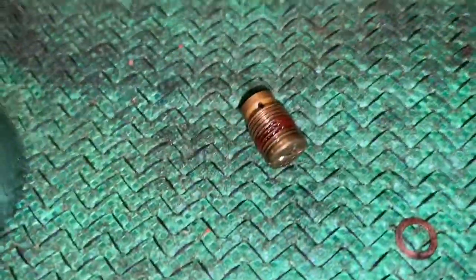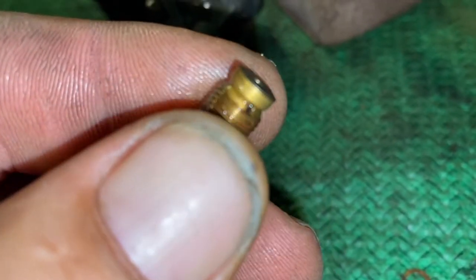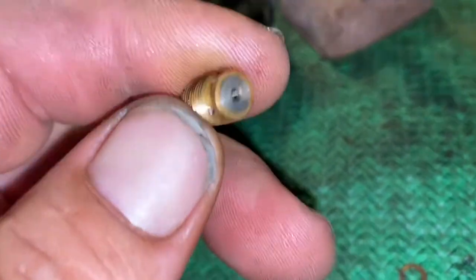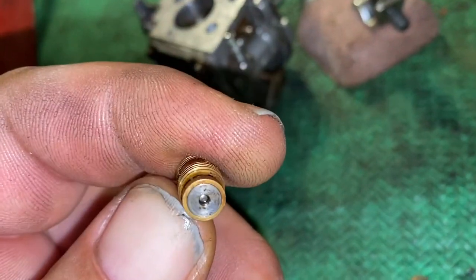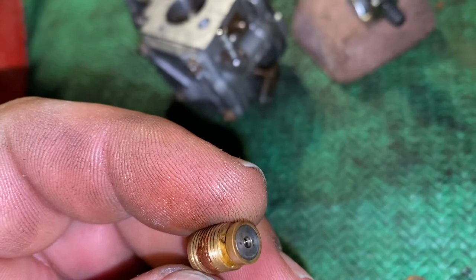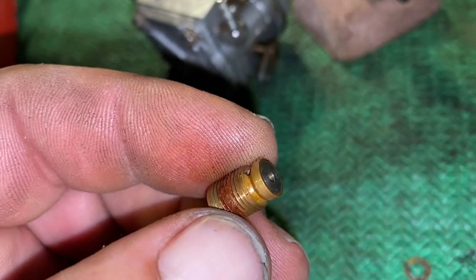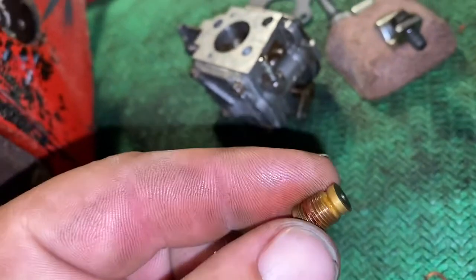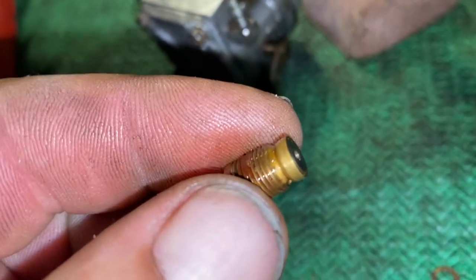All right, so there's the governor — you see the little holes. Fuel comes in the side and out the front. There's like a little ball bearing in there, spring loaded. That's what controls the circuit, and this one is just flowing way too much. So we're just going to block the circuit off and do this carburetor adjustment old school.